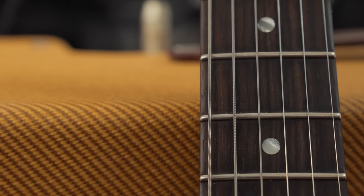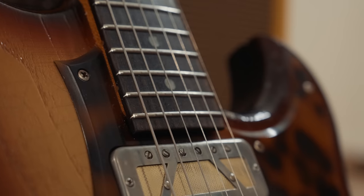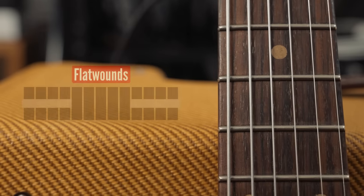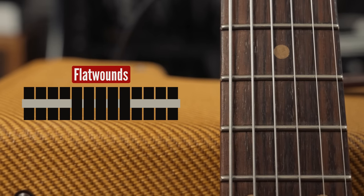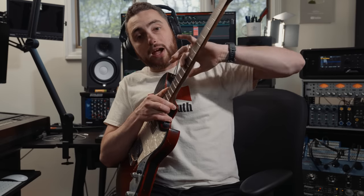The difference between rounds and flats is pretty substantial and it starts with the construction. Both strings have a center core wire, but the difference is in the wrap. A round wound string is wrapped with a round wire — a smaller, thinner gauge of wire wrapped around the core. Flats are also wrapped around the core, but they're wrapped like a ribbon. The difference is also in the core thickness — flat wounds generally have a thicker core wire than round wounds for the same string gauge. What that means is they feel and sound completely different even among the same gauge. If you've never played flats before, they're really slick — you don't have any of the string noise that you get from rounds on the wound strings. It basically feels like your unwound strings, your E and B, all the way up the neck.